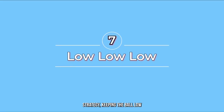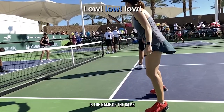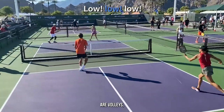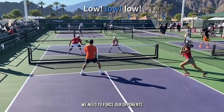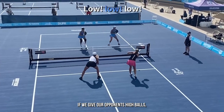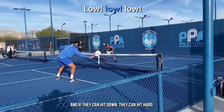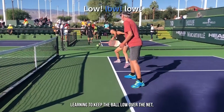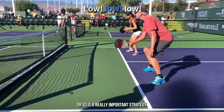When it comes to pickleball strategy, keeping the ball low is the name of the game. This is true whether we're talking about third shots, fourth shots, our volleys, our dinks, or our drops — we need to keep that ball low. We need to force our opponents to hit up as much as possible. If we give our opponents high balls, they're able to hit on a downward trajectory. And if they can hit down, they can hit hard. So whether we're up near the net or in the backcourt, learning to keep that ball low over the net — one paddle height or so — is a really important strategy.